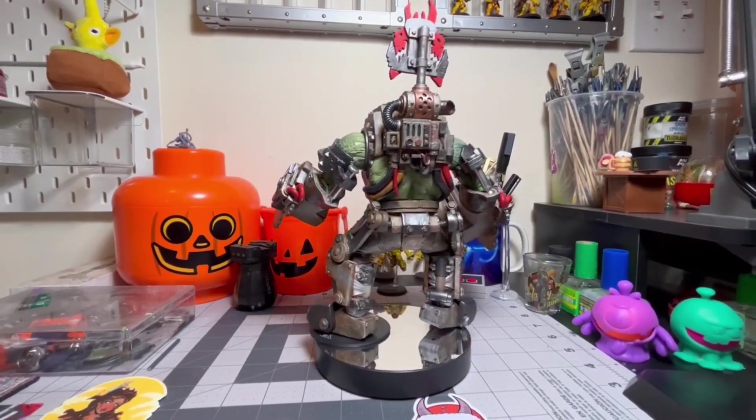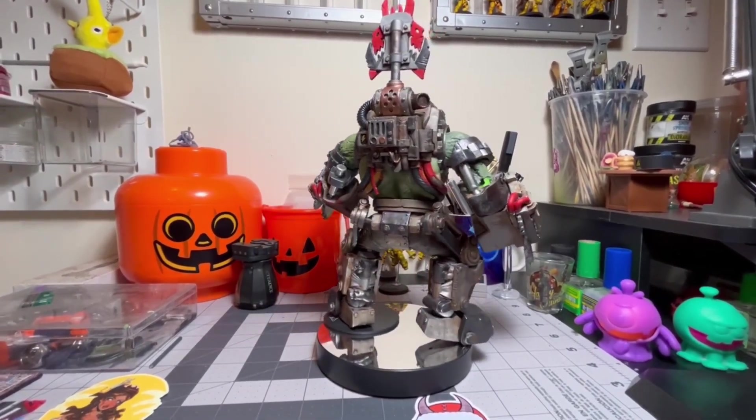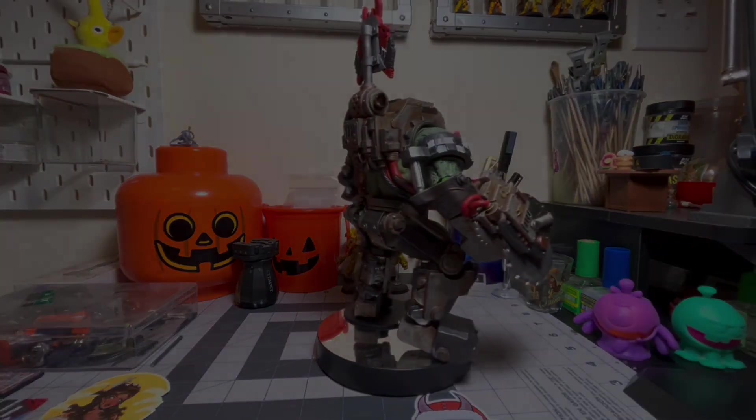Yeah, he does look good though. I like him. Well, thank you. Wig. Wig.